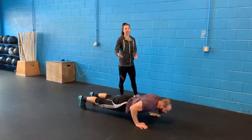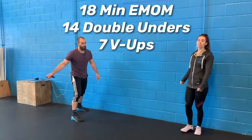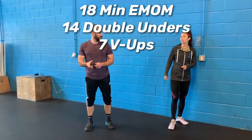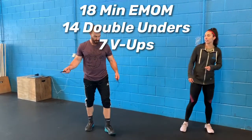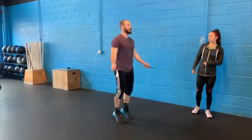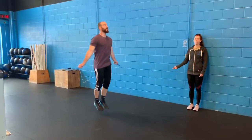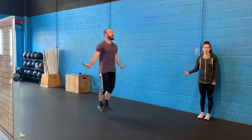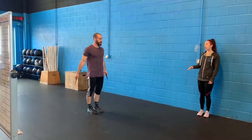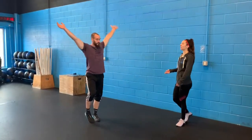Today's workout is an 18-minute EMOM of 14 double unders and 7 V-ups. If you do not have your double unders, you can practice those or just do singles — it'll be 14 singles. For time purposes since this is an EMOM and not an AMRAP, keep that in mind.